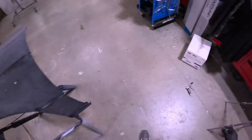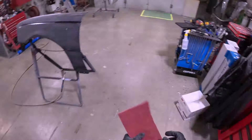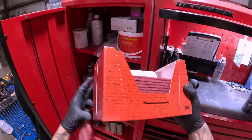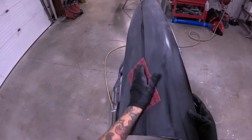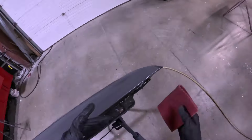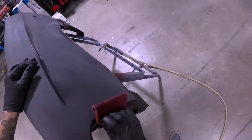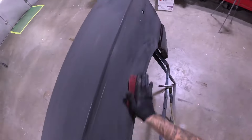I'll buzz it over with that 320 grit and then grab my Scotch Brite and get anything like the cracks, the crevices, stuff like that. That's part number 64659 — one of my favorite Scotch Brites. Basically you just want to get this thing nice and scuffed up inside and out. It just makes paint stick better.